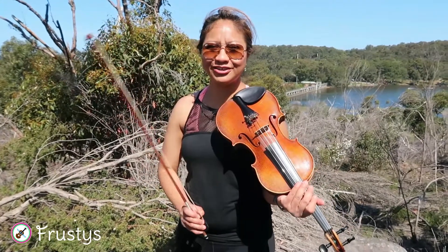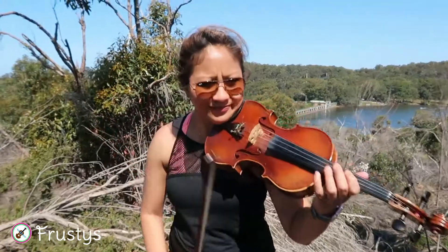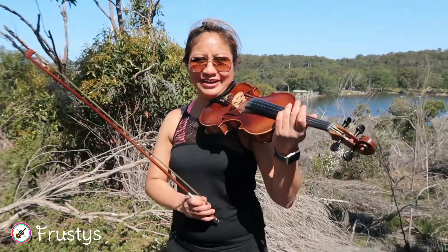I think now it's perfectly in tune. I can possibly play one piece. This is Meditation by Thais. I'm just going to play half piece.